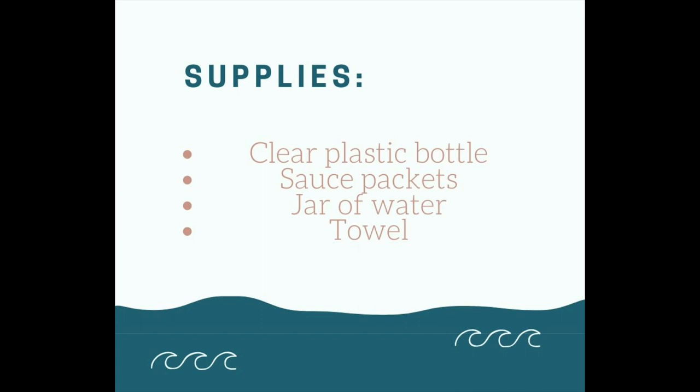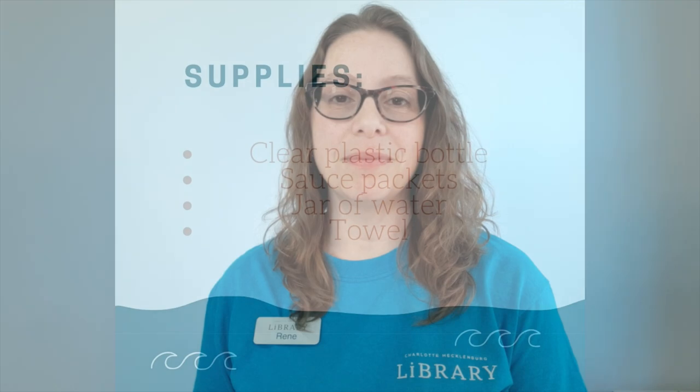If you'd like to try the activity with me, now would be a good time to pause the video, go find the supplies that you need, and join me back here in just a minute. Our activity today was inspired by a book from the library's biography collection. You can also check it out from our digital resources on the NC Digital Kids library — just use your library card or your one access number.